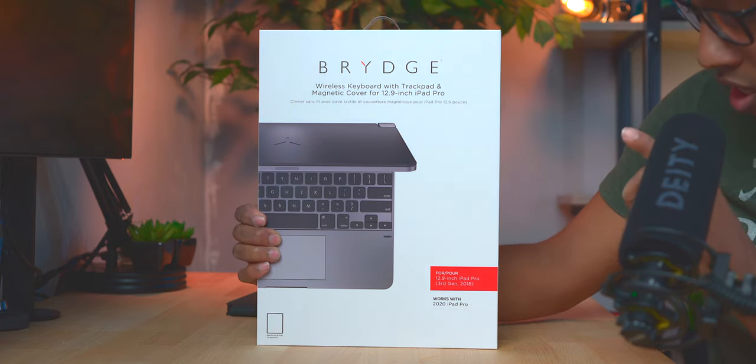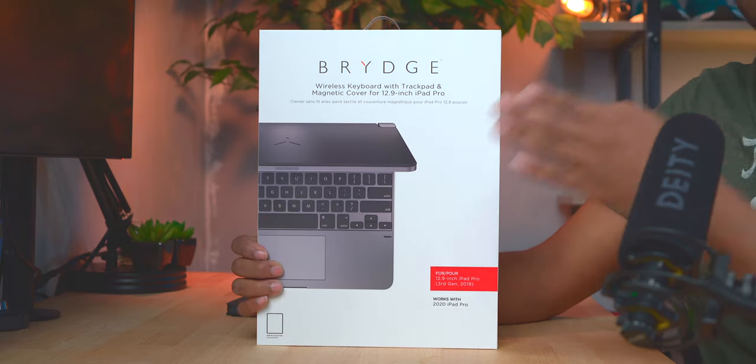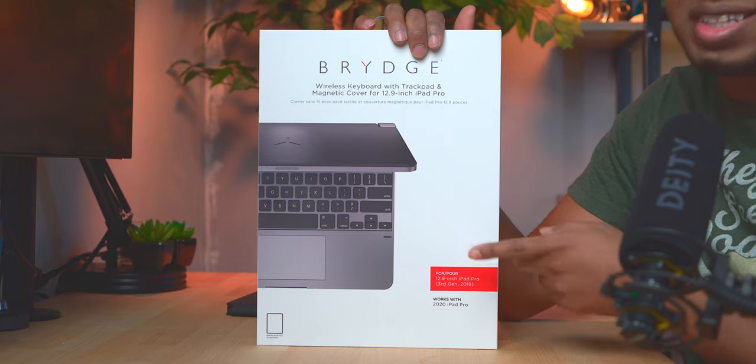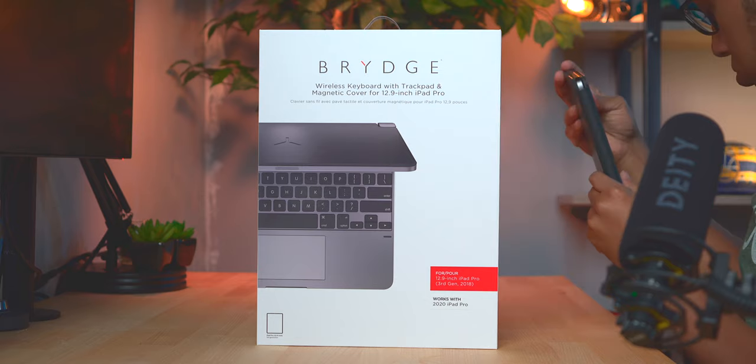This right here is the Bridge Case — it's called the Bridge Case Pro Plus for the iPad Pro. What makes it the Plus version is the fact that it has a built-in trackpad, similar to what Apple did with their iPad Pro case. This trackpad has been working fantastic — I've been using it for a little over a month now, and I did a full video on it which I'll link down below.